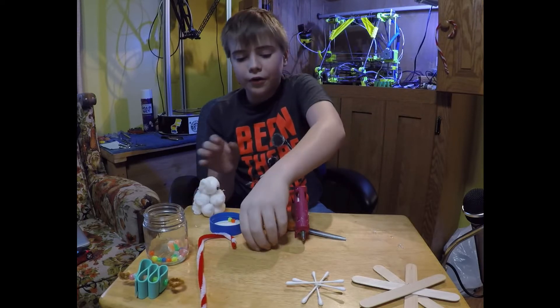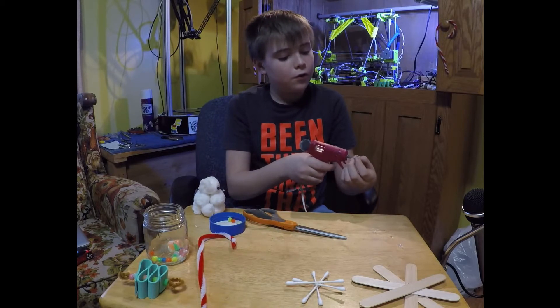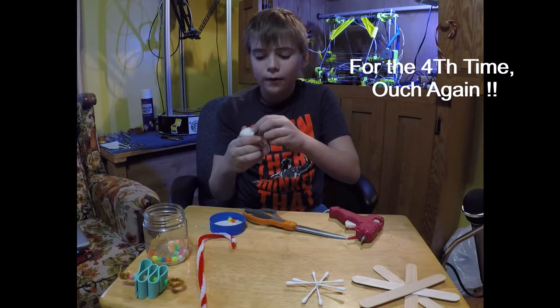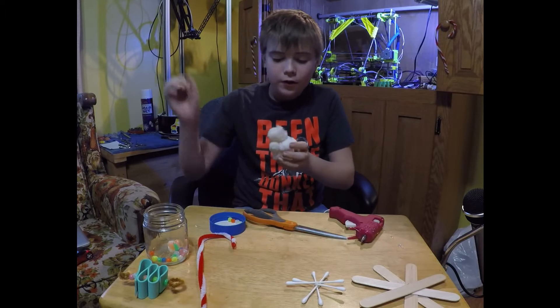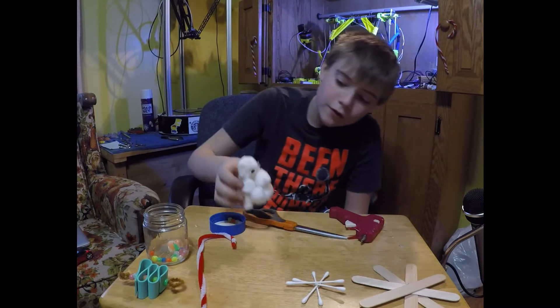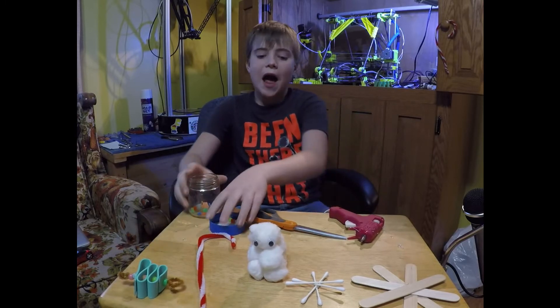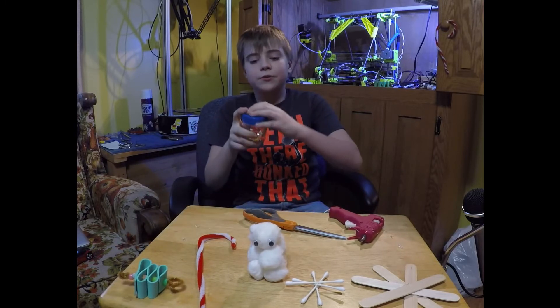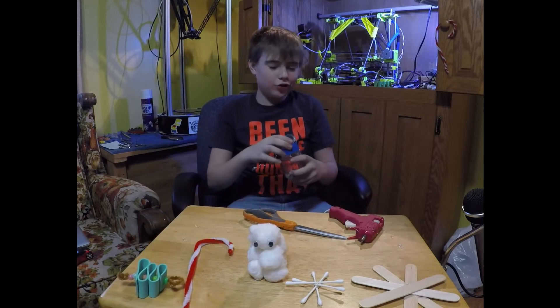So what the heck, I'll toss some eyes on there. Ouch — I hurt myself again with the glue gun. There — that's the five things: the two snowflakes, the snowman, the candy cane, and the tree.